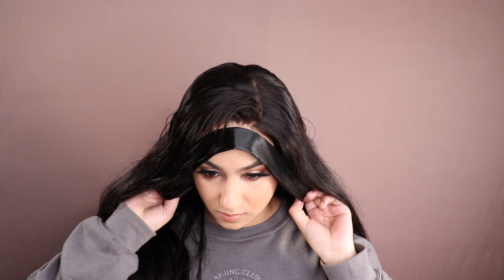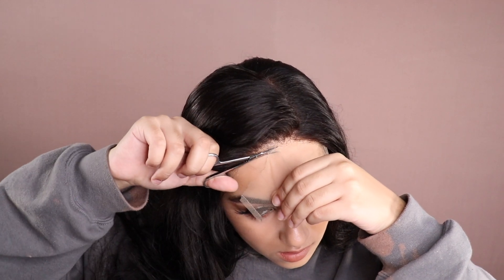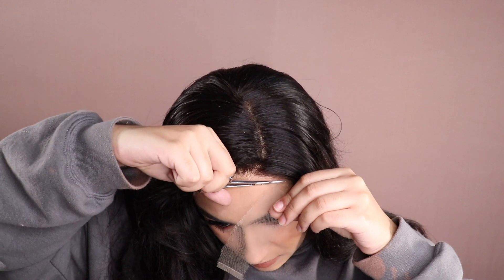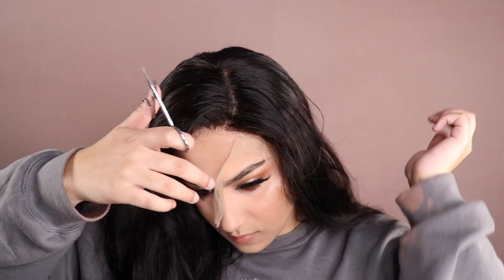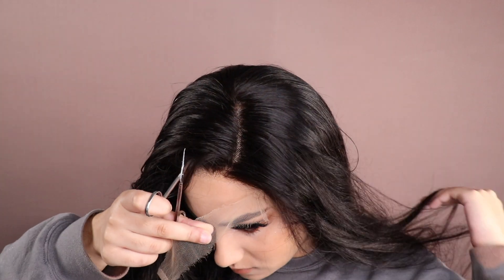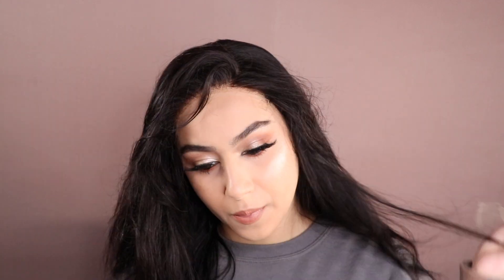Okay, I'm done styling. I'm taking off the headscarf and look at that melt — oh my god, I'm so happy with that. I'm now cutting the lace using these little Morphe brow scissors because they're really precise and you can get right in there. I always do jagged edges on the lace because I learned that it makes it look more natural and helps it blend into the skin. I'm cutting all the way around, making sure there are no leftover bits hanging.